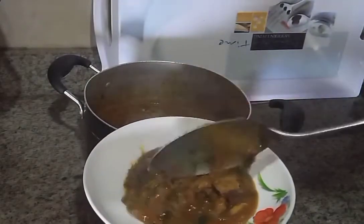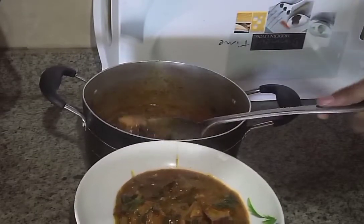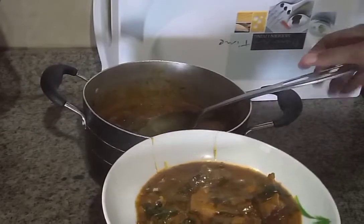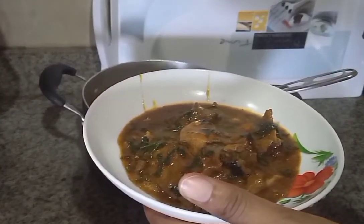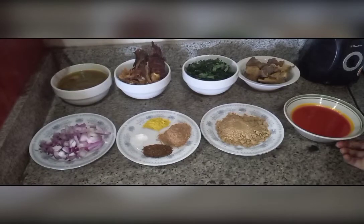Hello guys, this is Yuji's Kitchen and you're welcome to my YouTube channel. Today we're going to be preparing a popular local soup in Nigeria called Ogbono soup. It is made with Ogbono seeds, also known as mango seeds, and it's one of the simplest and easiest soups to make. So let's get started.